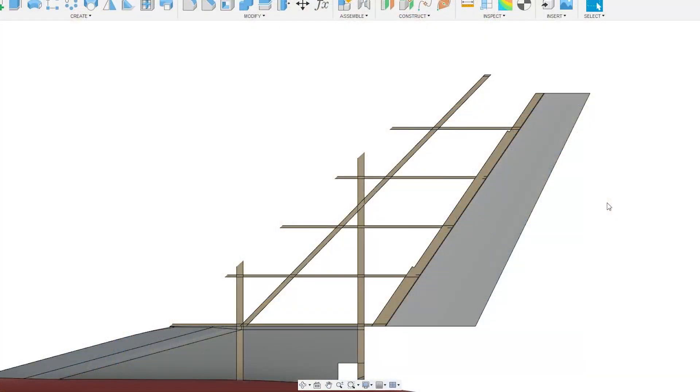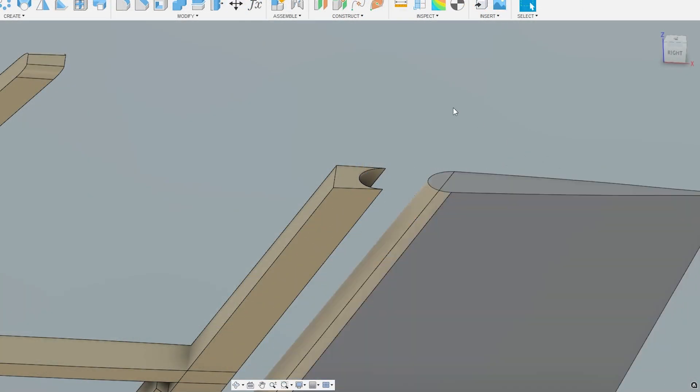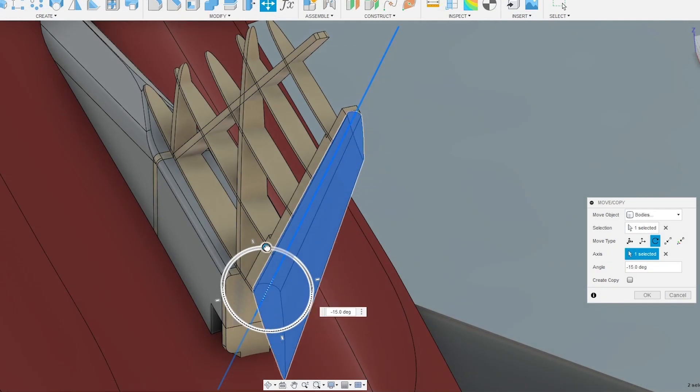The reason I added that really thick balsa strip at the rudder split line is because of the way I'm planning to make the interface between the rudder leading edge and the vertical fin. I wanted the interface to be just like full-size airplanes, where the rudder has a rounded leading edge that nests inside a cavity on the back of the fin. This creates a very clean and aerodynamic interface with minimal gap.